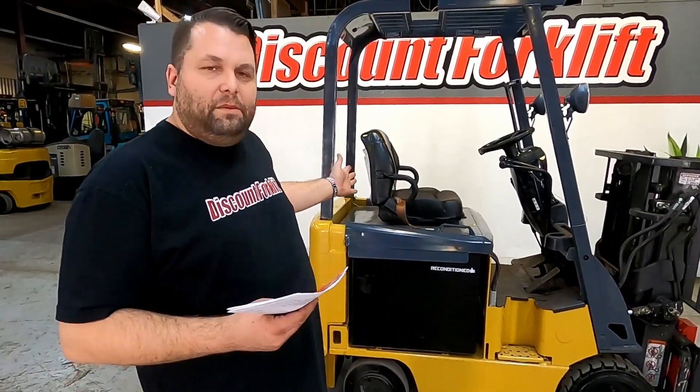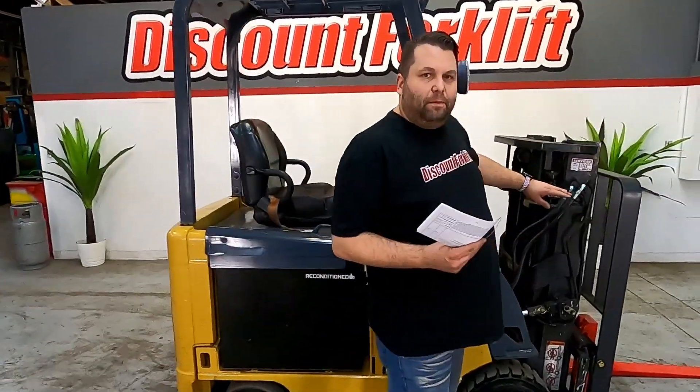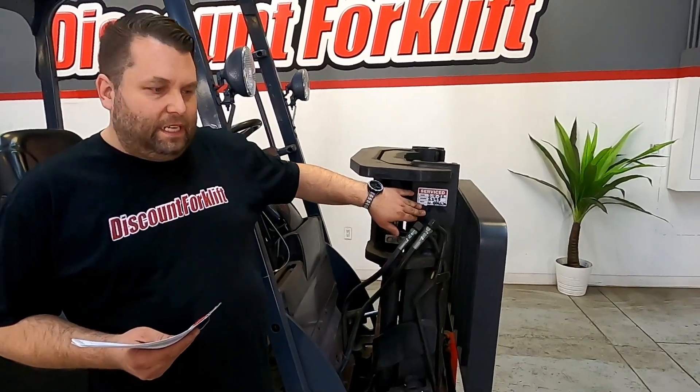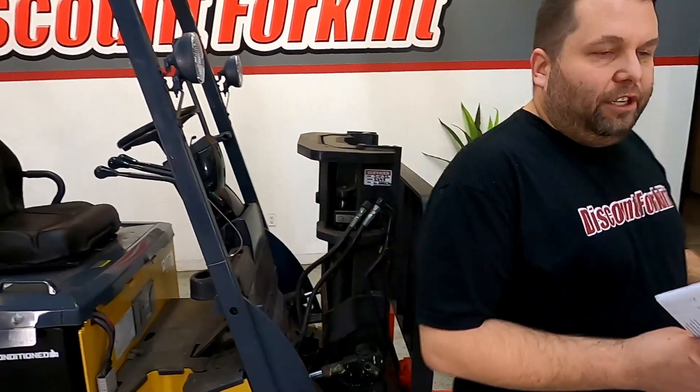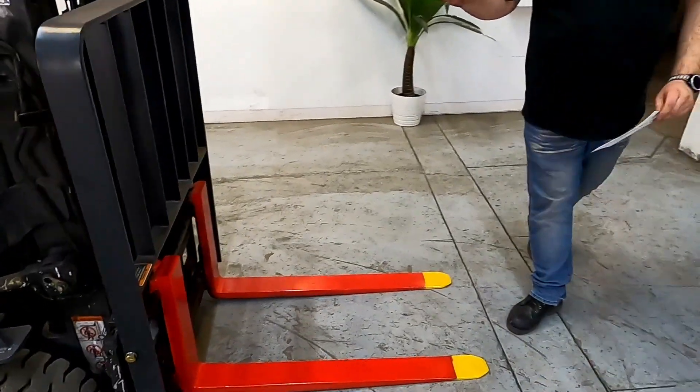I've got here your Cat Mitsubishi trucker's mast. 3,500 pound capacity. We've got service stickers on both sides showing the last date it was serviced. We've got your red and yellow safety painted forks. This does have side shift.